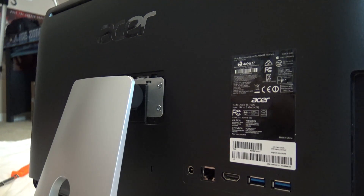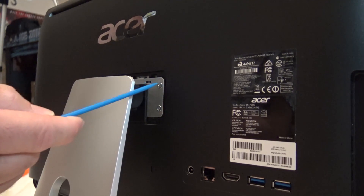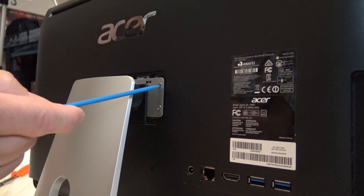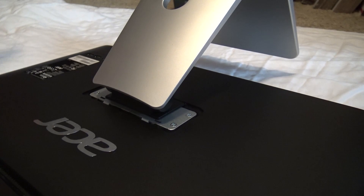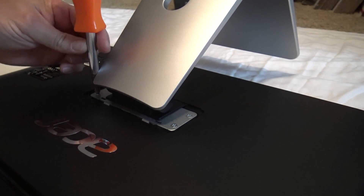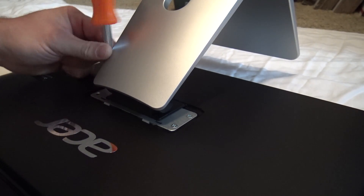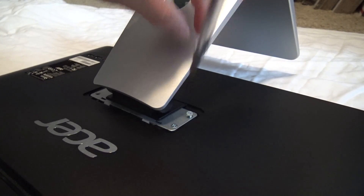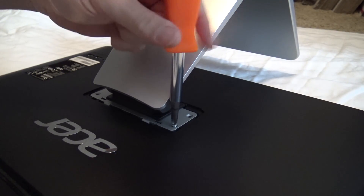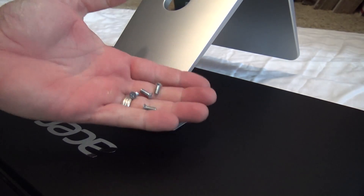This is fine — don't be concerned, it's just popping the snaps loose. Now that is off. As you can see, there are two screws on each side. You remove those four screws and that removes the foot from the PC.